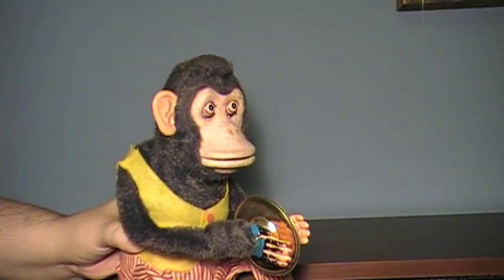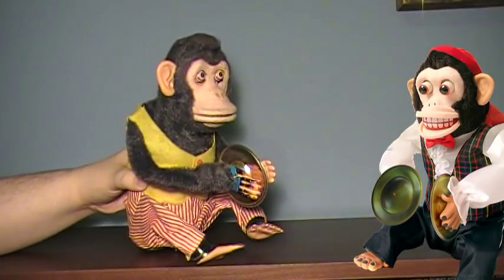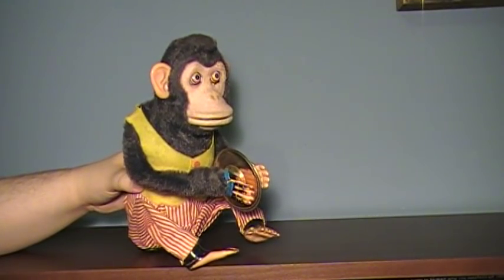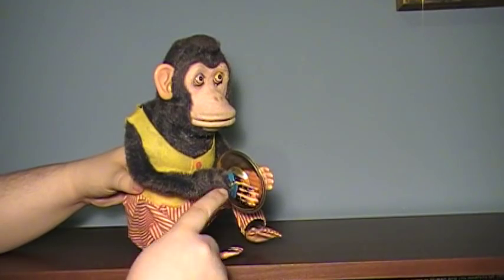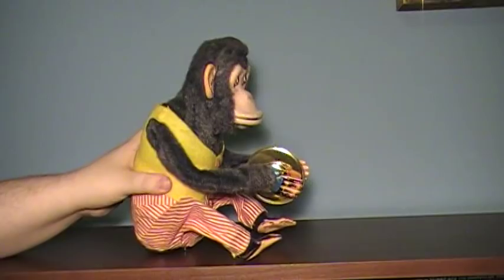There are newer versions and older versions. I think the newest one is the Charlie Chimp that you can get for like $35 and I'll post a link in the description to where you can get that. It's not going to look like him, but it should have all the features. These things can go for a lot of money. Mine, with the flaws that it has, went for a bit cheaper than I really thought it would go.